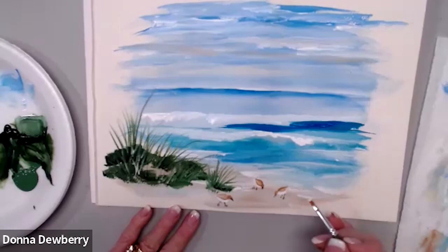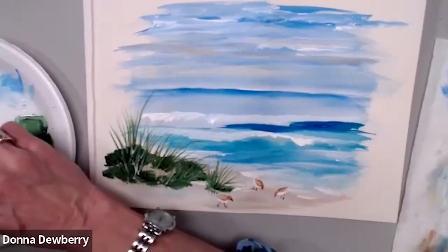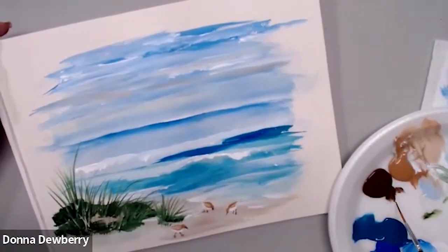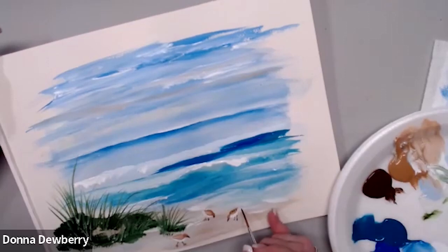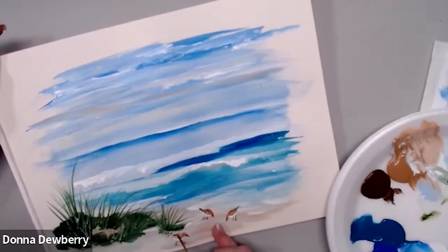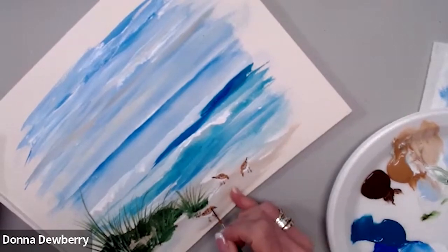We're going to come right here for the tail. To make these birds look right, I'm going to take the script liner and wet it just a tiny bit. Roll your brush. Besides the little beak, we're going to do little spots on the tail and a few little spots along the wing. Now let's put a couple of little birds in the sky.